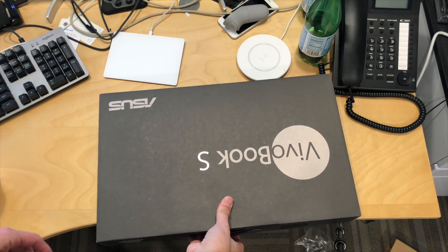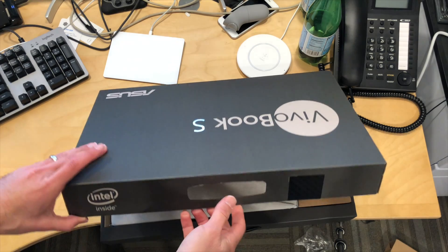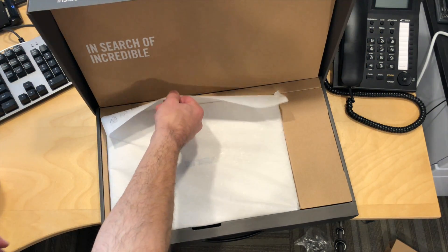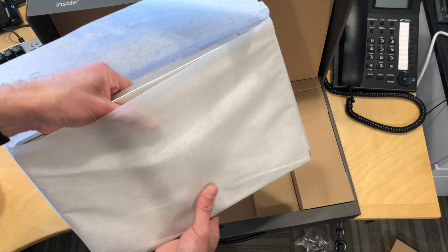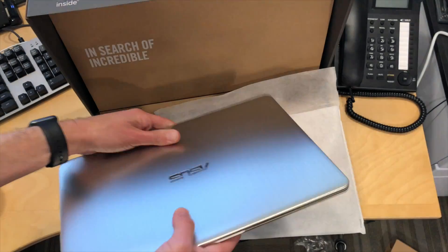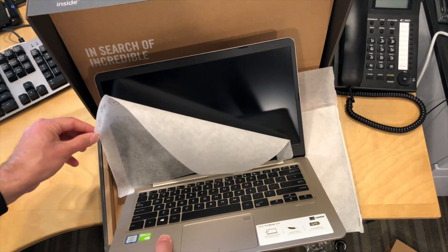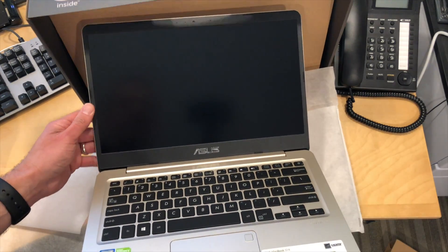Hey everybody, it's Lon Seidman. We've got another unboxing and today we got in on loan from Asus the new VivoBook S. This one sells for $799 and it has an 8th generation Intel i7 quad core along with an MX150 GPU. It seems pretty reasonably priced for what you get here and we're going to be doing a full review of this soon on my main channel at lon.tv. So here is the laptop itself.